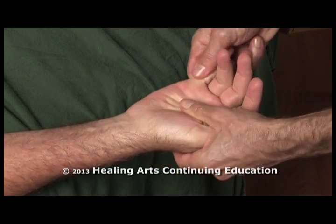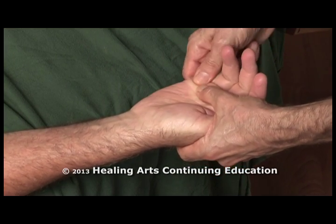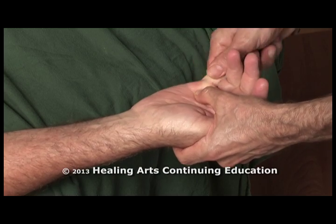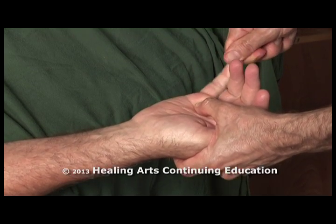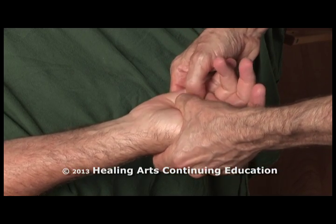Using a medium deep pressure and working up each metacarpal and each finger, and also in between the metacarpals.